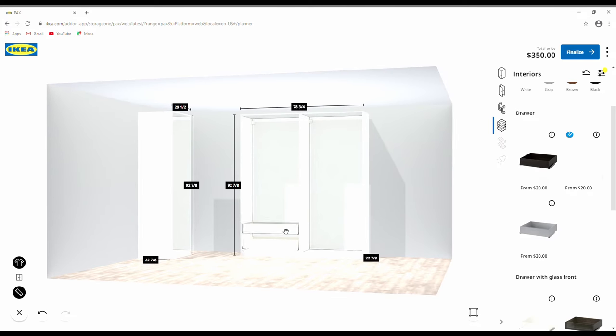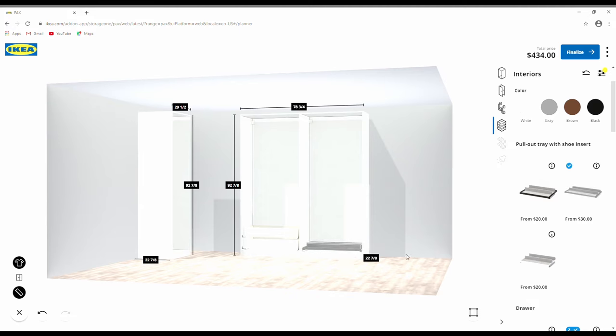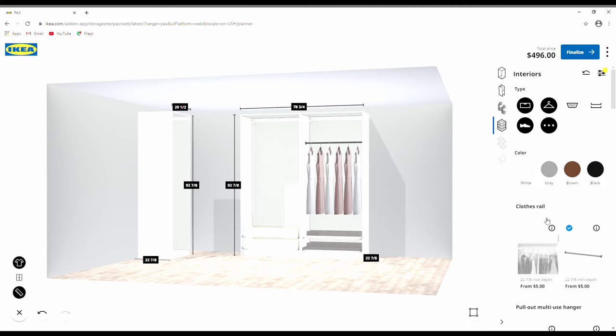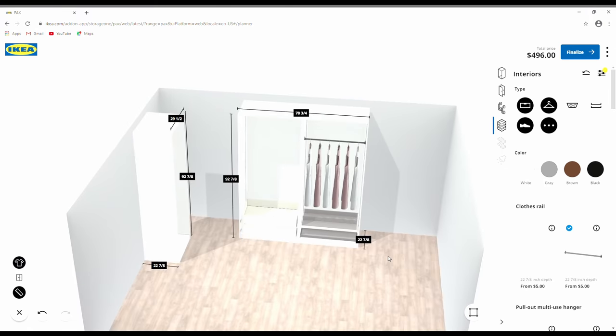Once you've designed the cabinets, you can start adding accessories — shelves, drawers, hangers, shoe racks — and even choose the hardware for your drawers. You can move things around to optimize your space, and then view it in 3D to make sure everything looks good. Once satisfied, hit finalize and it takes you to the shopping cart page.